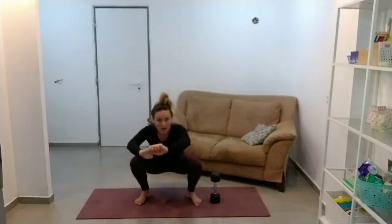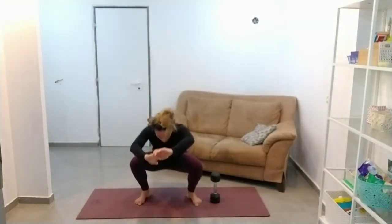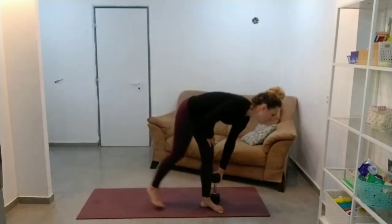Make sure those knees are going out over the toes. Last one. Pretty sure that rolled at 15.